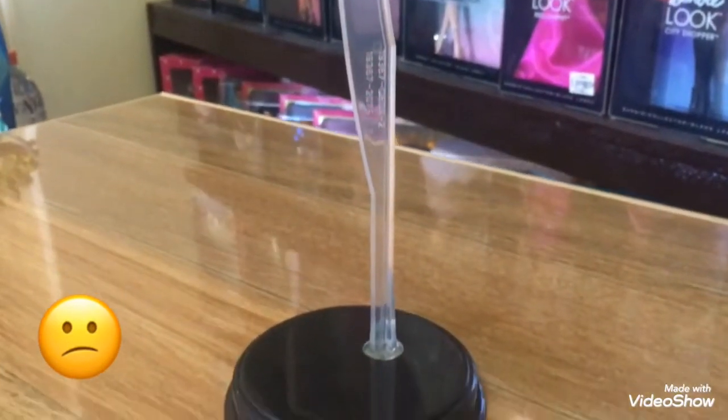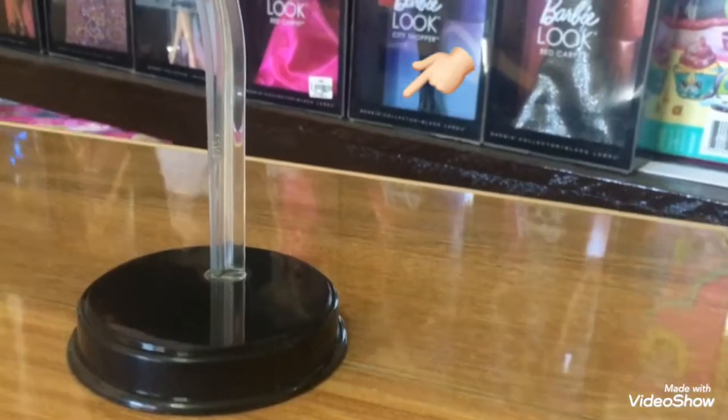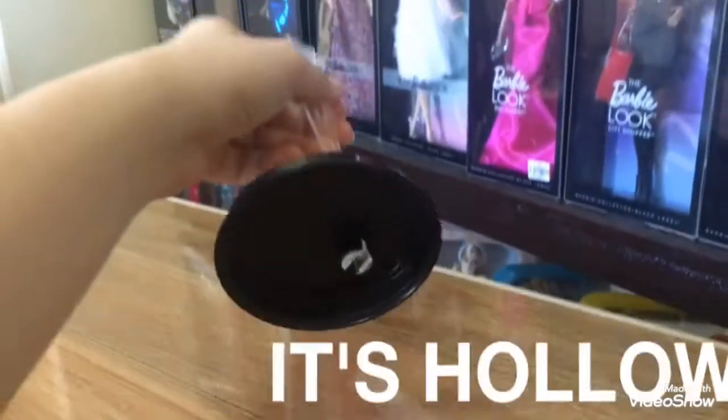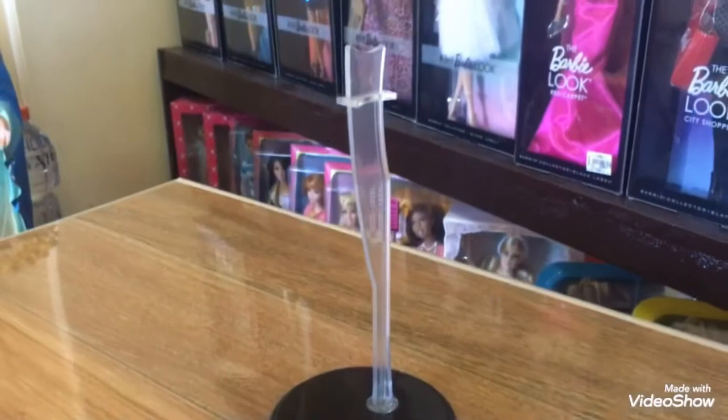Moving on, the doll's stand is really meh for me. It's not the typical Model Muse stand, but it's still bad, so I don't know why they chose this. Here's the normal Model Muse stand for example. It might be harder for the doll to stand using this. It's pretty cheap, especially if you're going to compare it to the older ones.